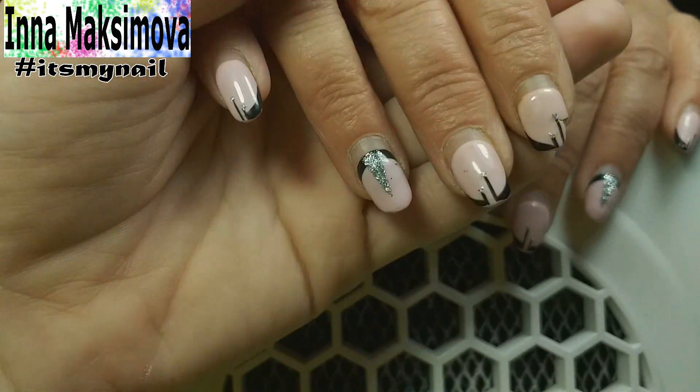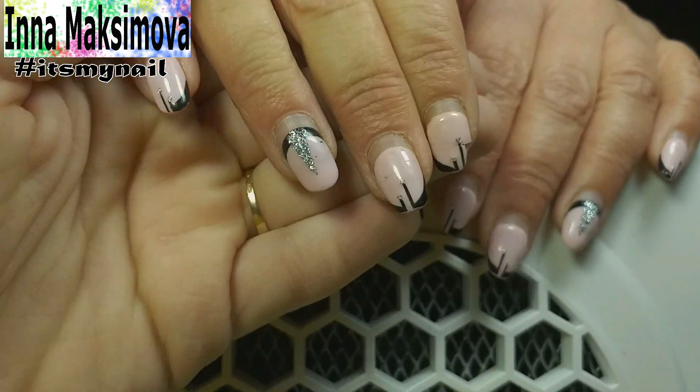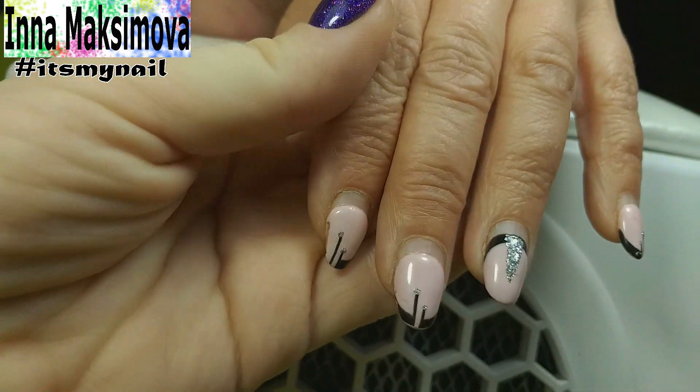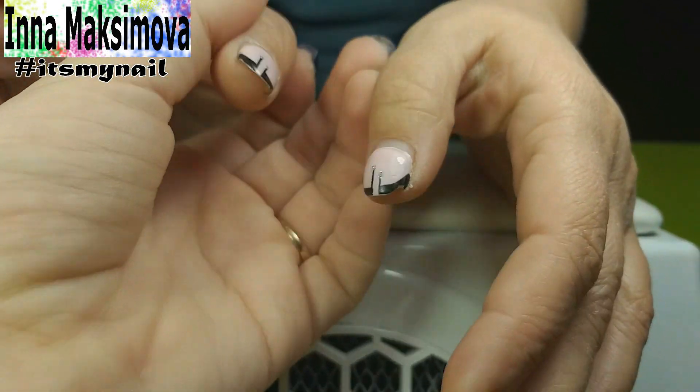Hi everyone! I am glad to see you on my channel. My name is Inna and I am a nail master. On my channel you can find many interesting and beautiful nail designs that I show step by step so everyone can repeat it. So subscribe not to miss new videos and click the bell to receive notifications.